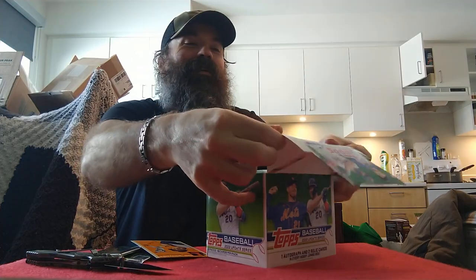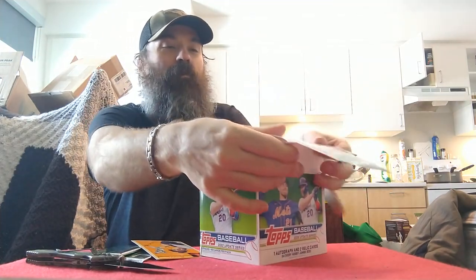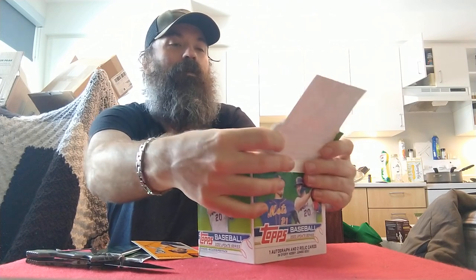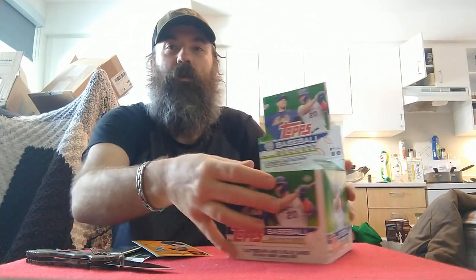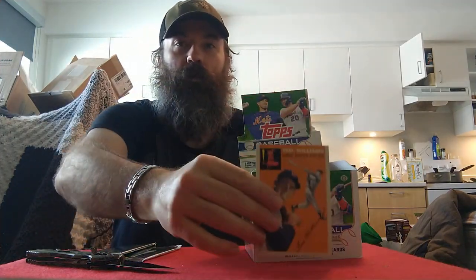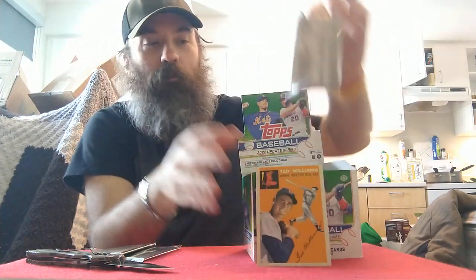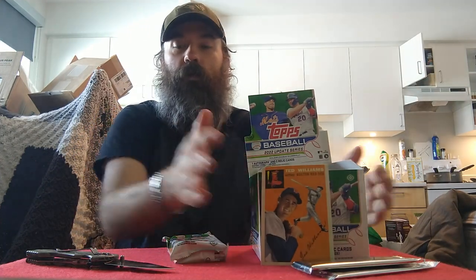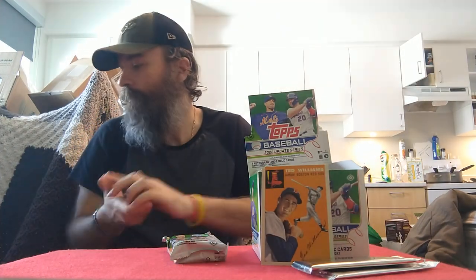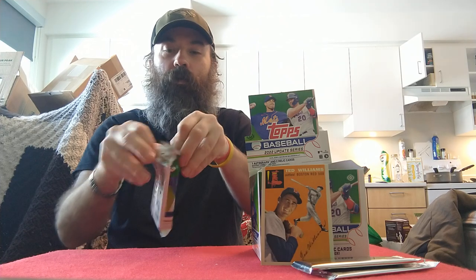I'll set this up and make it look nice and presentable like at the store — like if it was Ultimate Sports Cards. Hopefully I can do this a little tighter than the other one. There we go — I'll put the Ted Williams right there and pull out the first jumbo pack. Let's start off with pack number one of 2022 Update, hopefully pull some bangers.